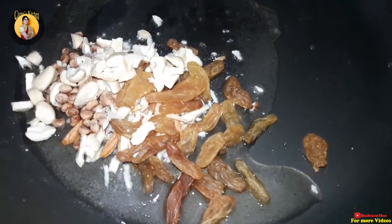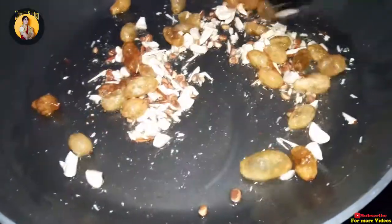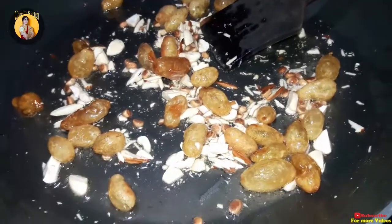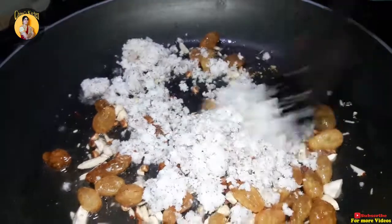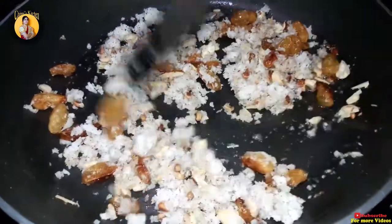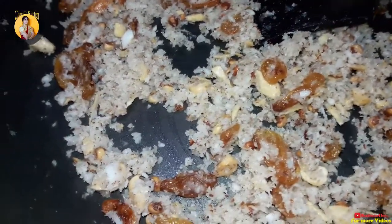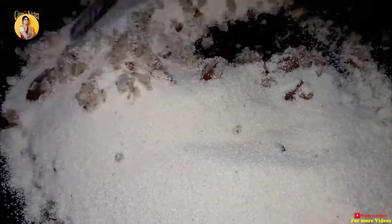We will fry the dry fruits. You can fry it in about 2 minutes, just a little bit. Fry it on medium flame.